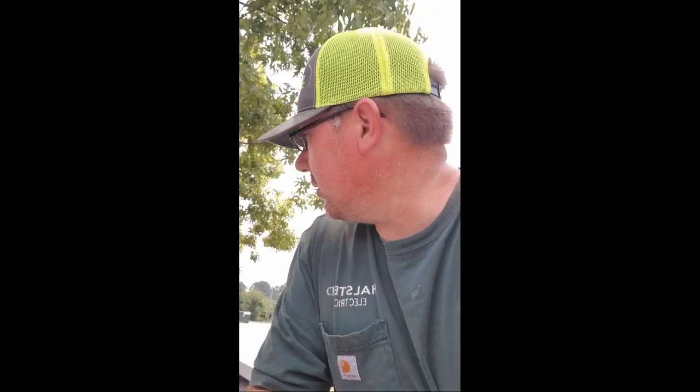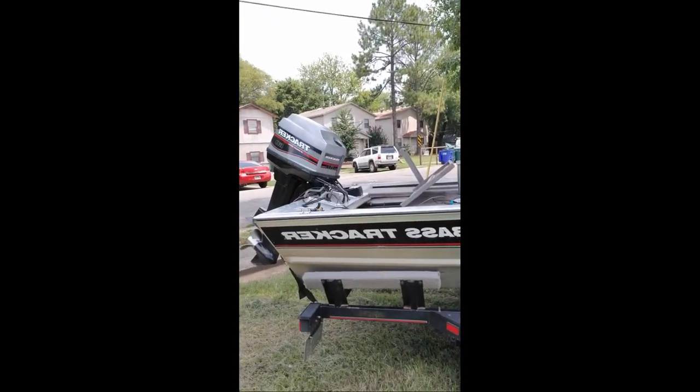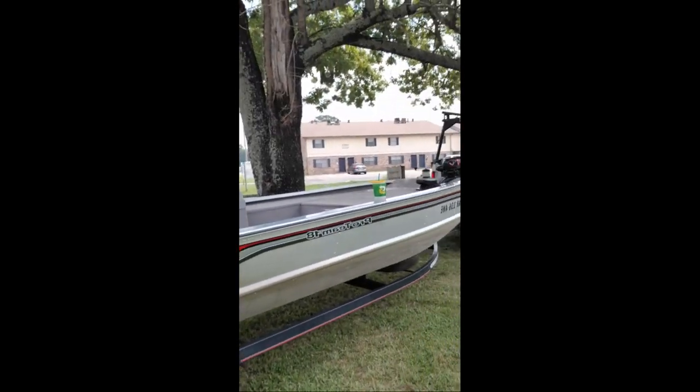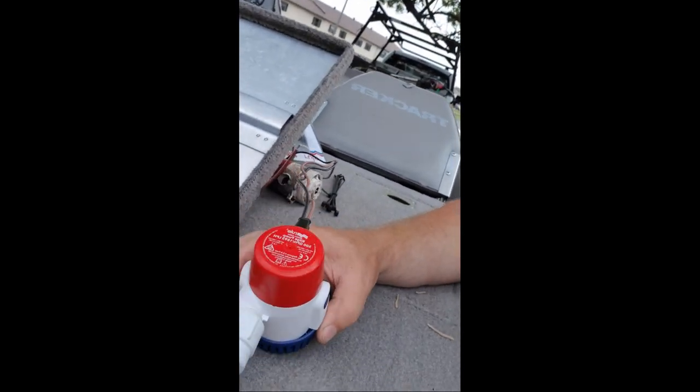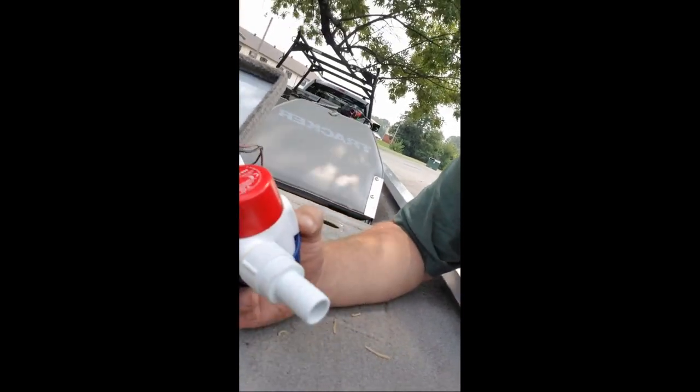I'm working on a Pro 18 Bass Tracker 1997 model. This is the boat we're working on — it's got a 60 horse two-stroke Mercury Mariner engine. This is a 12 volt pump. I went down to the local Academy Sports and picked up a new pump — this one is a 500 gallon per hour pump, 12 volt.